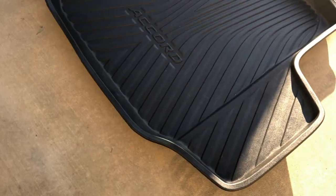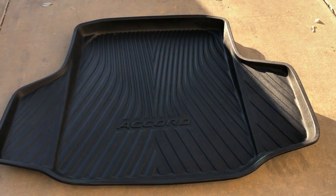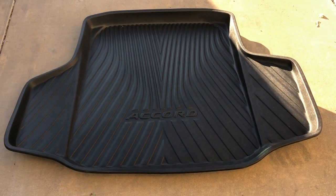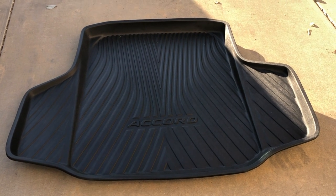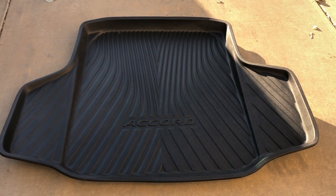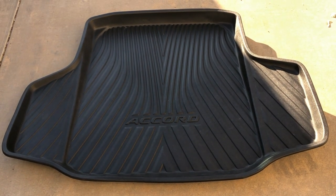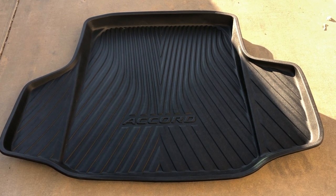It's definitely very hard, and if you need to access the bottom of the trunk you'll need to take this piece out — it's very hard to lift up if you have things on top of it. But overall it's a great solid piece. The grooves inside make it look better. It works for all Honda Accord models 2018, 2019, 2020, and I'm sure 2021 and 2022 as well, as long as the Honda Accord didn't change the model. It works for both hybrid and non-hybrid models.